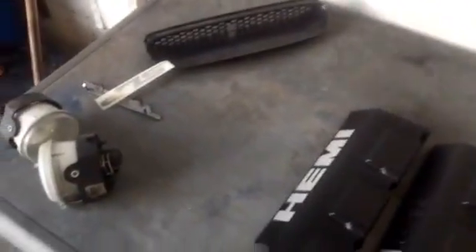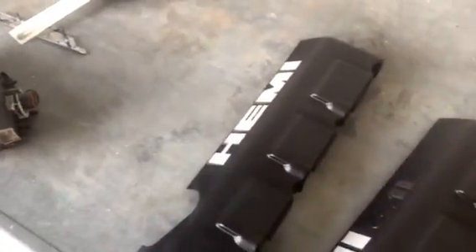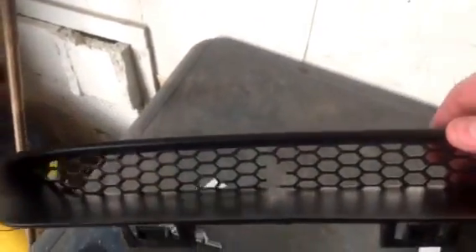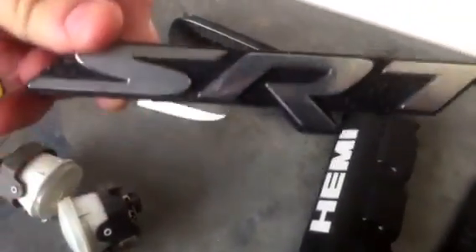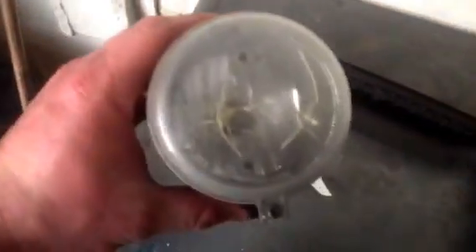There's some stuff I replaced. Somebody had scratched all this out — that's supposed to be red right there and I didn't like it, so I got those replaced. This is the bad little insert that goes in the hood scoop right there; a rock popped up and hit that. I replaced this SRT emblem and the grill emblem here — this one looks a little rough. I replaced the fog lights too; that one's cracked and they're real dingy.